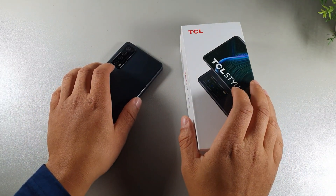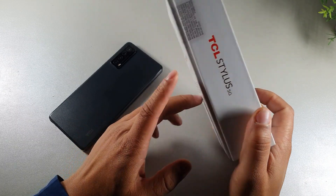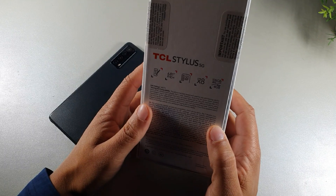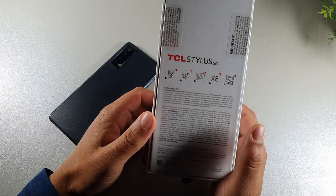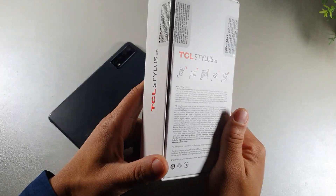What's up? It's your boy Serrano. Welcome back to another video. So today we're going to be taking a look at the TCL Stylus 5G after I've been using it for about one year and seven months right now. So it's going on two years since I had this device and I wanted to talk about using it in 2024.